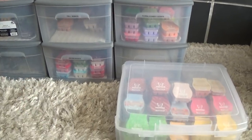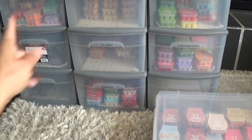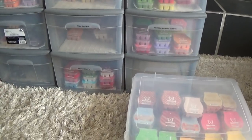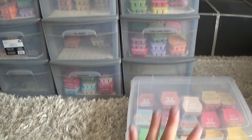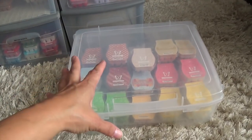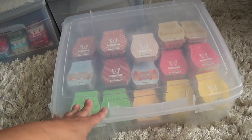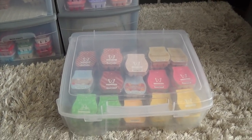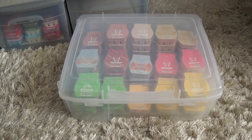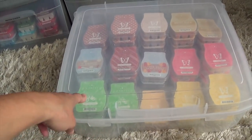Whenever I share my Scentsy with you guys I always direct you to the website so you can order, because I do not sell my babies — I have personal attachment issues with these. With that said, I used this container first when I started, then bought a second, third, and fourth one because I found that even with a small collection of Scentsy bars these work really well. I bought these at Michael's about five, six, seven years ago when I first started buying Scentsy bars.